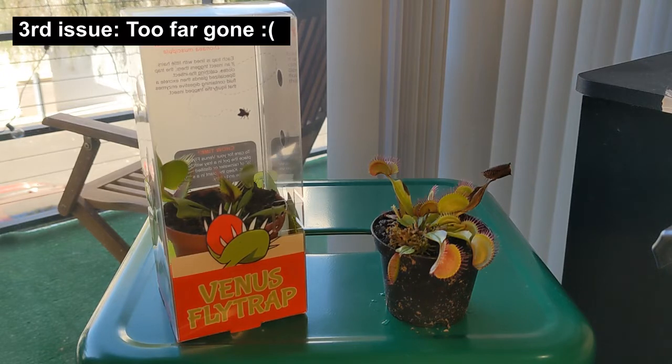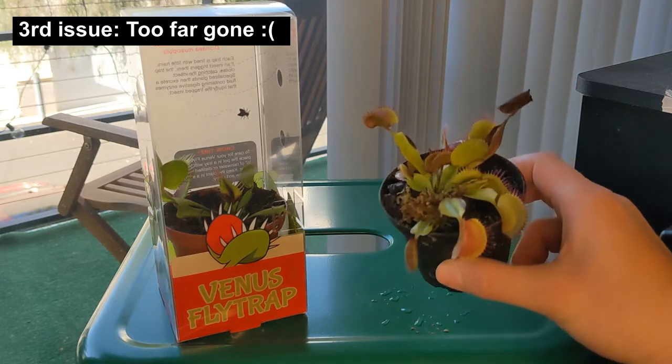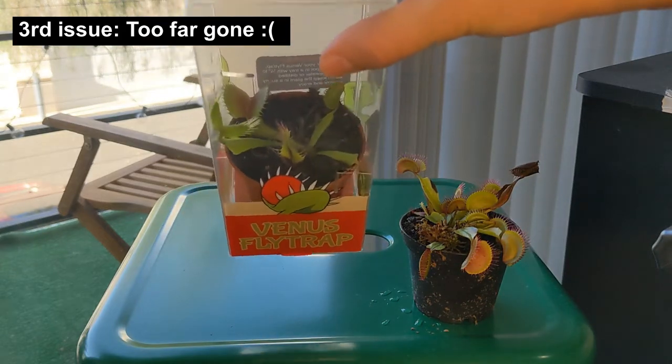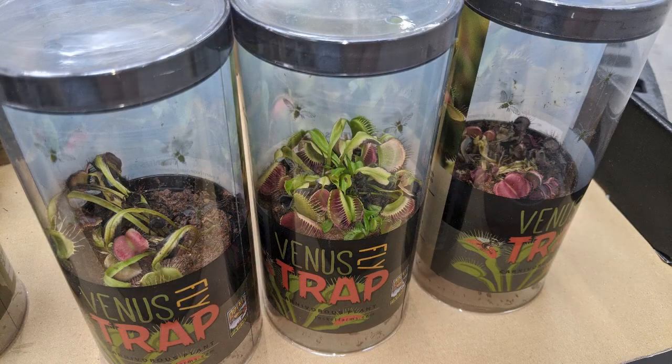If you are just getting started with carnivorous plants, it can be very risky to buy these plants when they don't look good. In this case, the plants actually look good — they have bright colors and tons of leaves. This one has only about five leaves with four healthy ones, but it has pretty good sized traps, so it didn't look that bad. But in many cases I've been to Walmart or Home Depot and the plants look basically dead. In those cases, I wouldn't recommend trying to rescue them — you can try, but in many cases those plants will end up dying regardless.